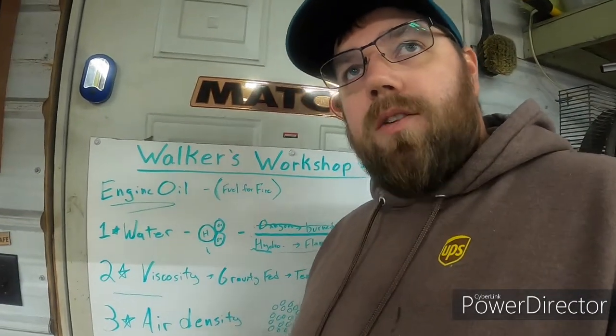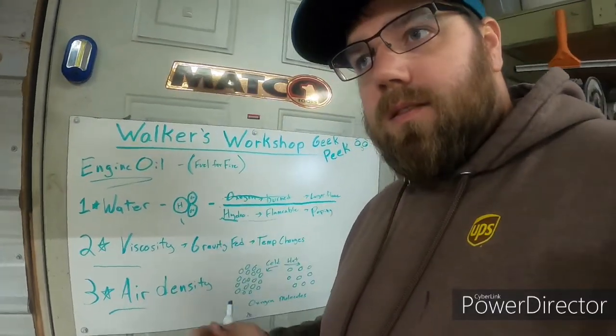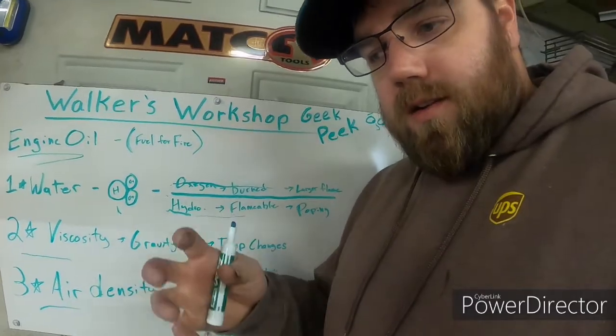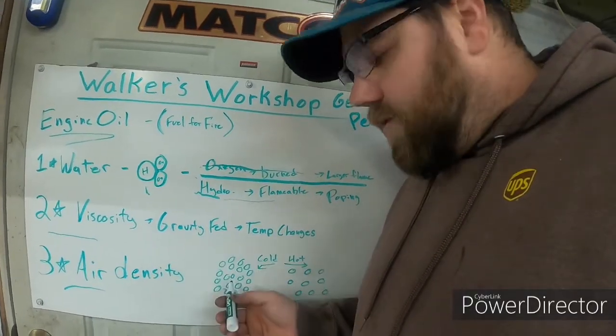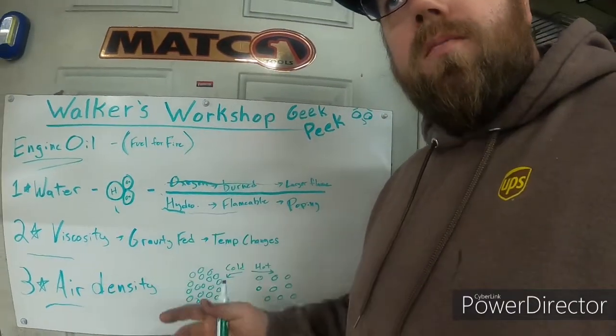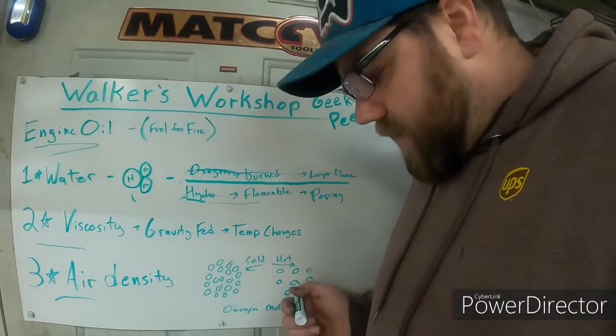The third point about how your heater burns has to do with the air going in — specifically air density. When air is cold, it's dense, with the molecules squeezed together, so there's more oxygen in a given volume. Once the air in your shop warms up, it expands and the molecules spread apart, giving you less oxygen. Cold air normally creates a hotter, larger flame because there are more oxygen particles in it. Once it heats up, you'll need more air to get the same amount of oxygen, so you'll need to adjust.